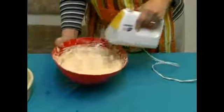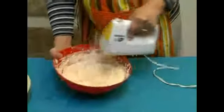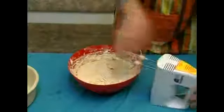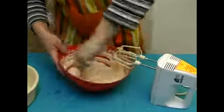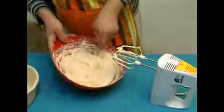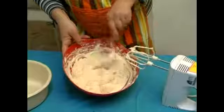Do it for about a minute or two — mix it all together. Then take a spoon and make sure the bottom is all mixed up. It's mixed up nicely. And that's how it should look: very creamy and thick.